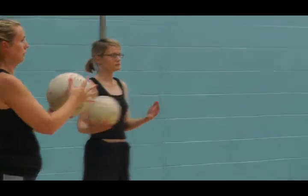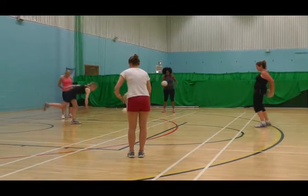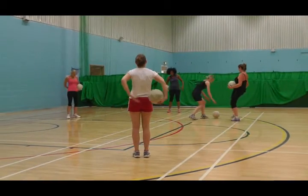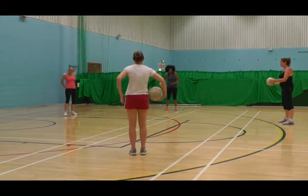So if you can do it around your body. Okay. Other way.